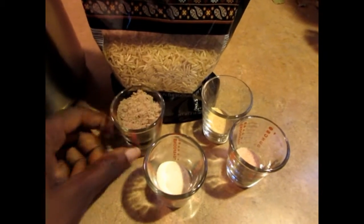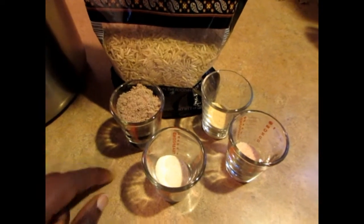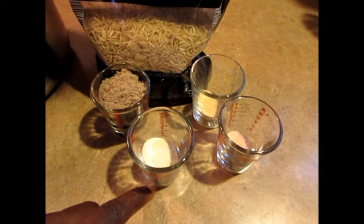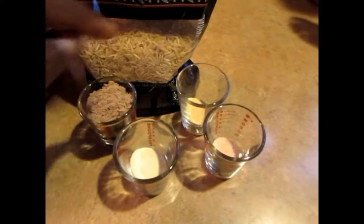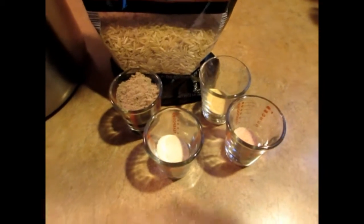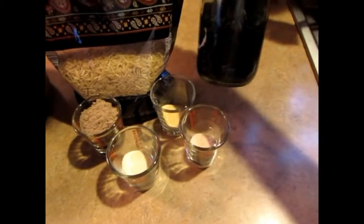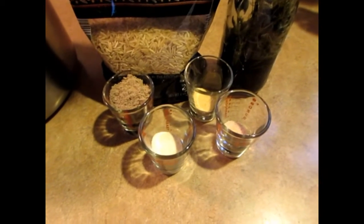I'm adding beef-style seasoning for flavor — you gotta get this from your local health food store. I'm also adding onion powder, garlic powder, and sea salt. And I'm going to be using my infused oil that I made to flavor the rice as well. I'm gonna wash the rice and put the seasoning together.